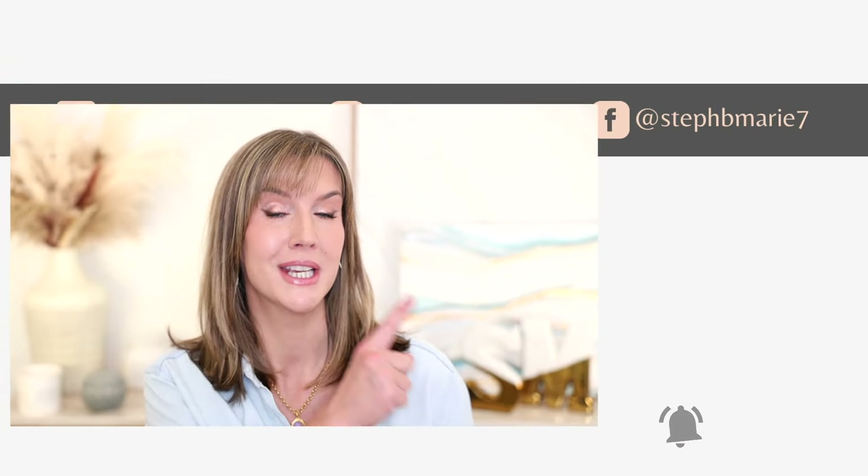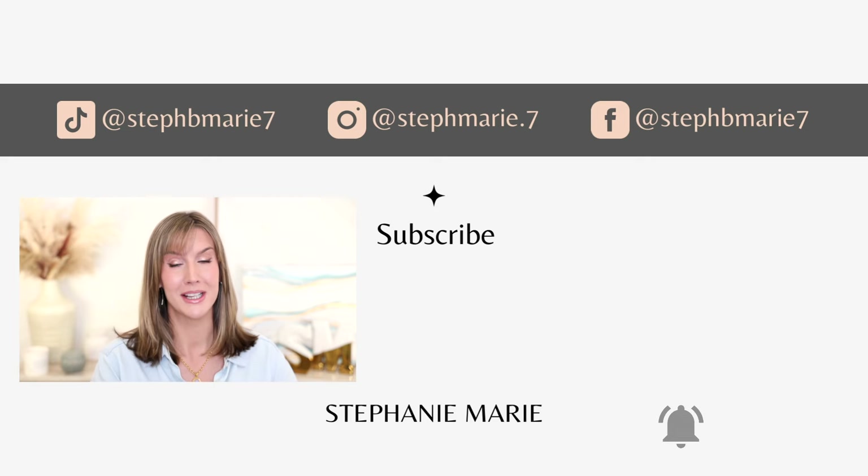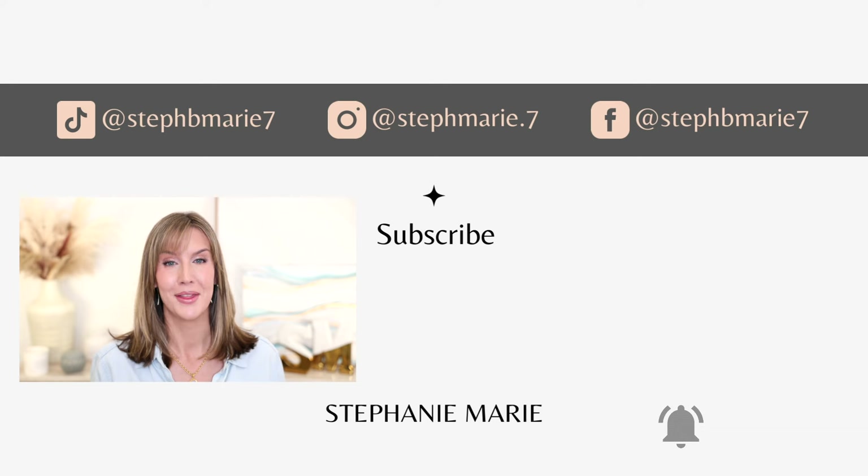If it did, give this video a thumbs up. I have other videos for challenging eye situations here if you want to check those out. Be sure you're subscribed if you enjoy Everyday Beauty Made Easy, because that's what my channel is all about. Thank you so much for watching. I'll see you next time.